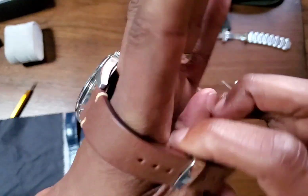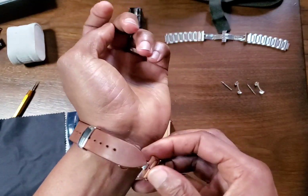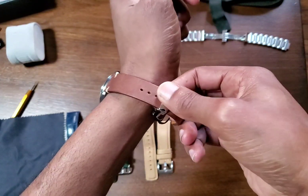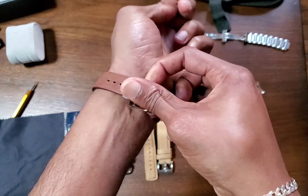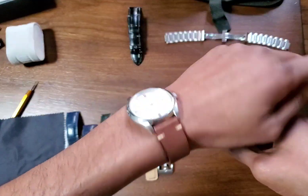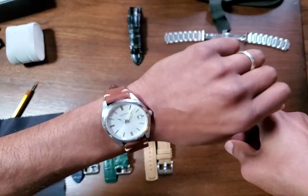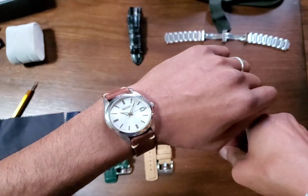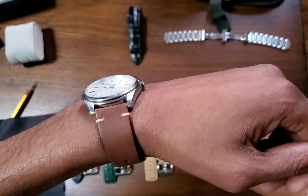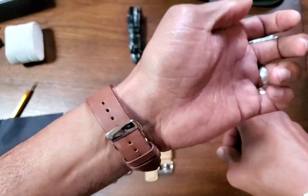Let's get it on there — one, and there we go. It is a little more difficult with the standard orientation, but with some practice you could get it done. That's a nice strap — really comfortable too.